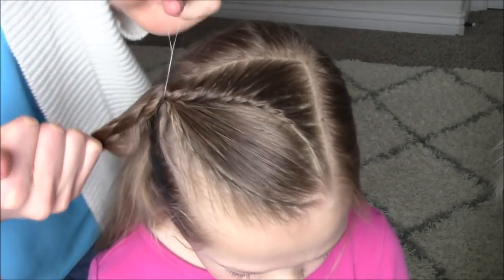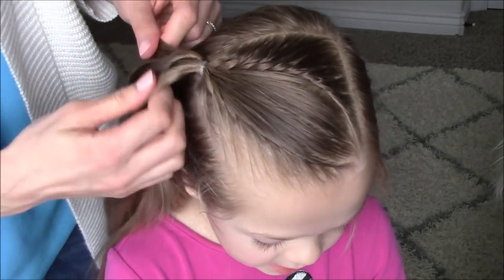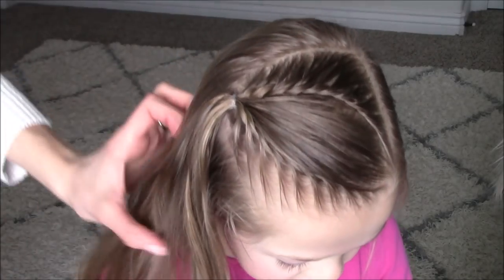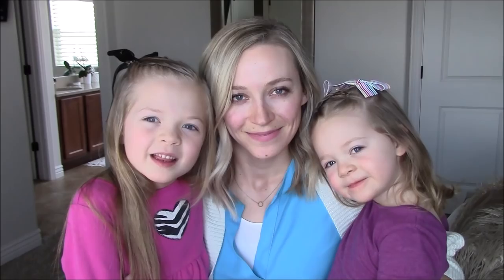To finish, we will secure all three sections — including both rope braids and that center oval section that we clipped off — with an elastic. Thanks so much and see you next time, bye!